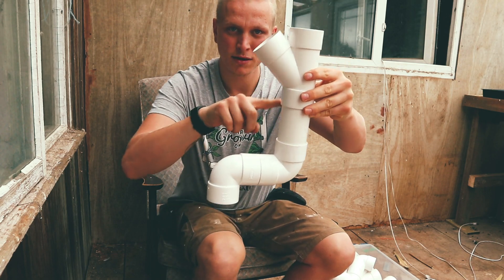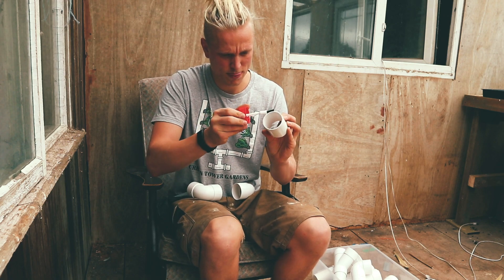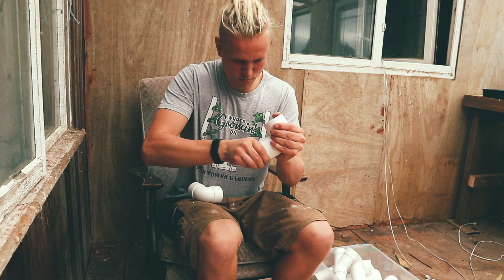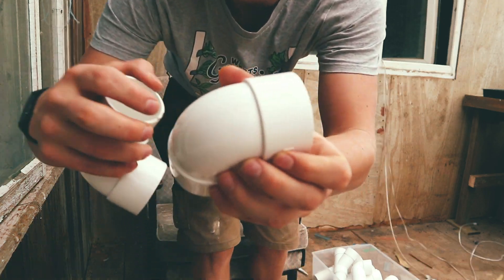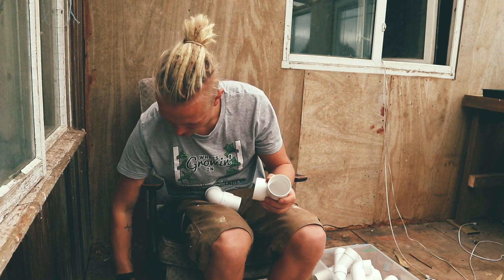The nutrients will flow down from the top of the tower into the reservoir. Using a small amount of PVC cement, attach the two elbows together to make an S shape. I like to use the line on the back of the elbows to make sure you've got them centred. You'll need four elbows to make two of these S sections for the bottom of each tower.